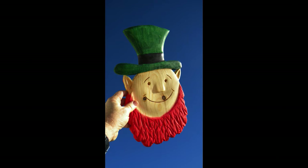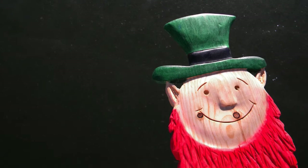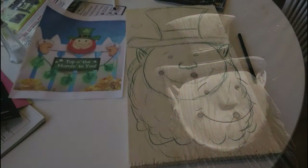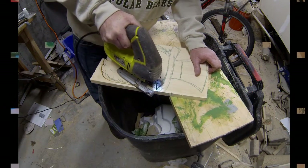Now this leprechaun decoration is very easy to make. This one is carved from a standard piece of 1 by 12 pine. I got the design, or the basic sketch of a leprechaun, just off the internet. You can pick basically any cartoon type character you want.